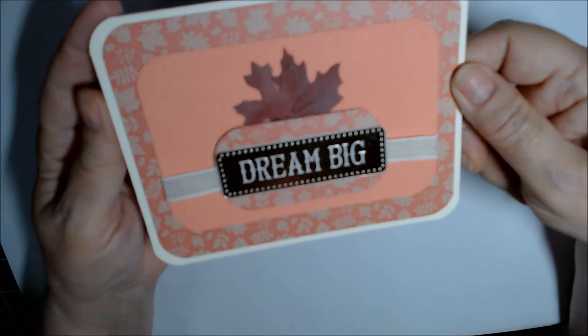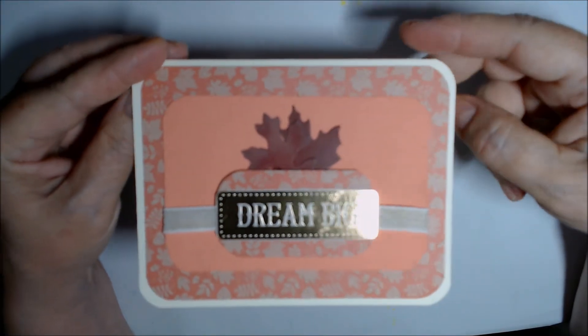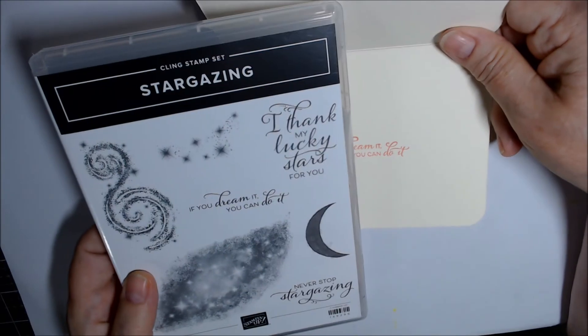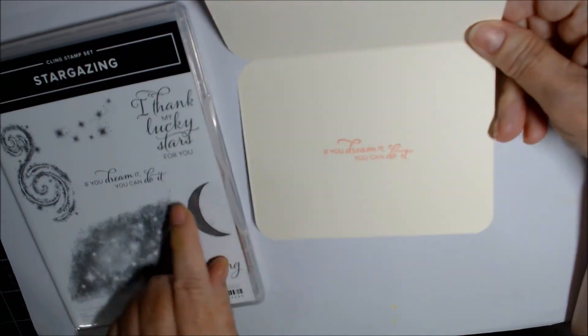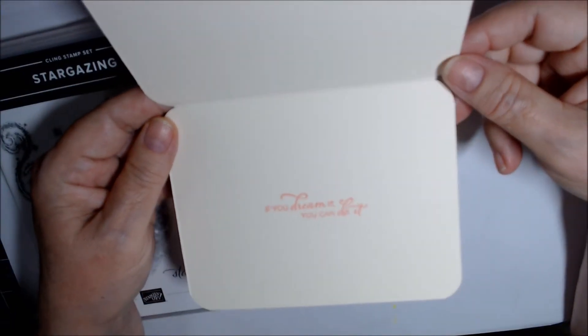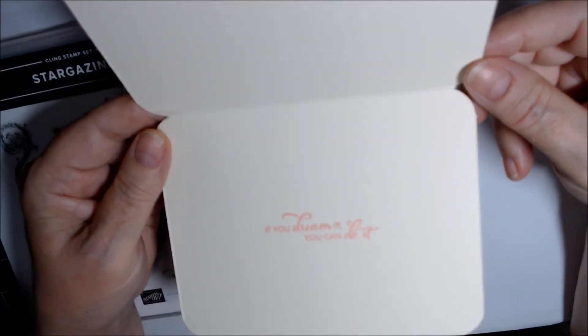It says 'Dream Big,' and inside I brought in the Stargazing stamp set since it said 'Dream Big' — it reads 'If You Dream It You Can Do It.' I didn't do any other decoration on the inside of the card.